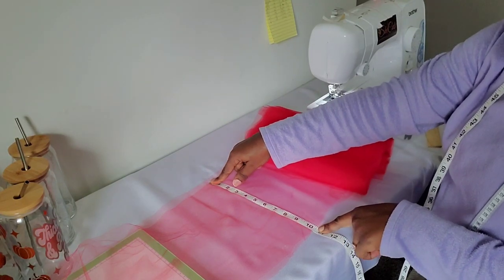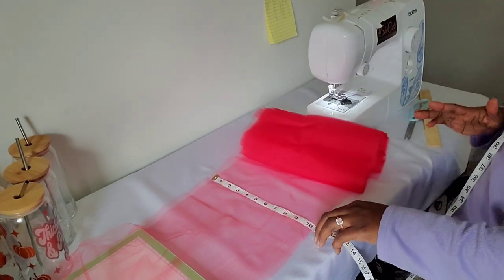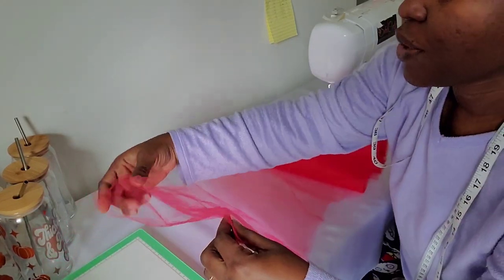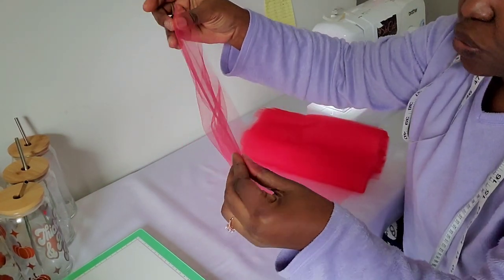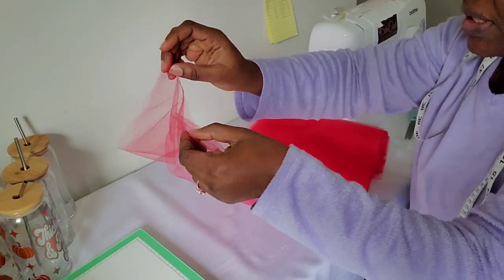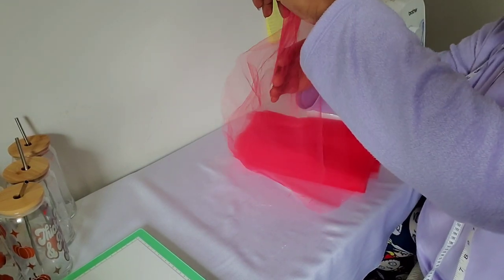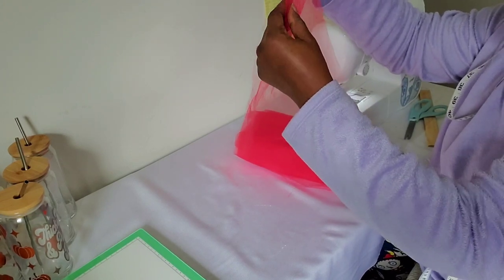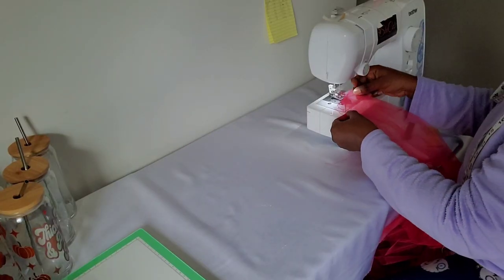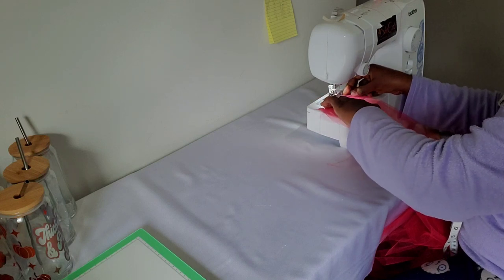We're going to fold this into two equal halves to create the channel. When we fold it, this piece turns into five inches long — that is perfect for the three-to-six-month-old baby. That's also the reason why you don't throw away your tulle when you cut it; you never know what projects you'll make. And if it's not quite enough, I'll add a ribbon to get me to the inches I want. But for the most part I should be good. I'll make sure there's enough room for the waistband.